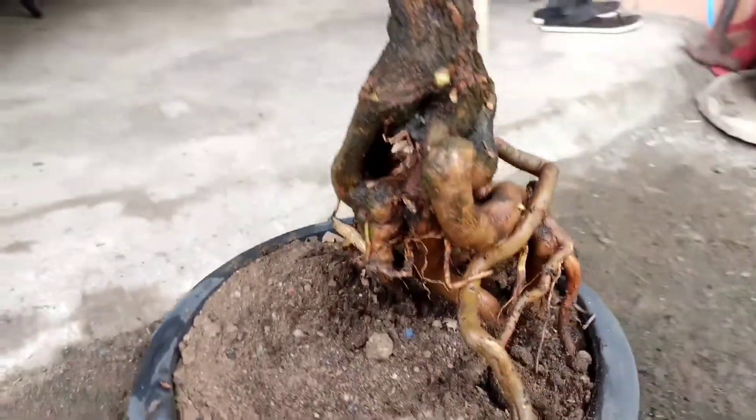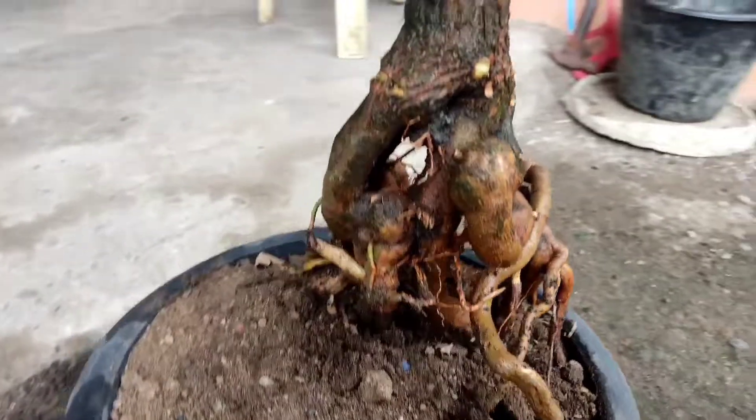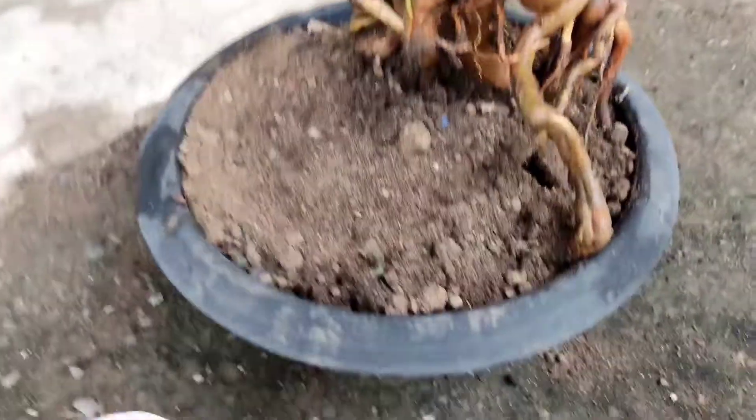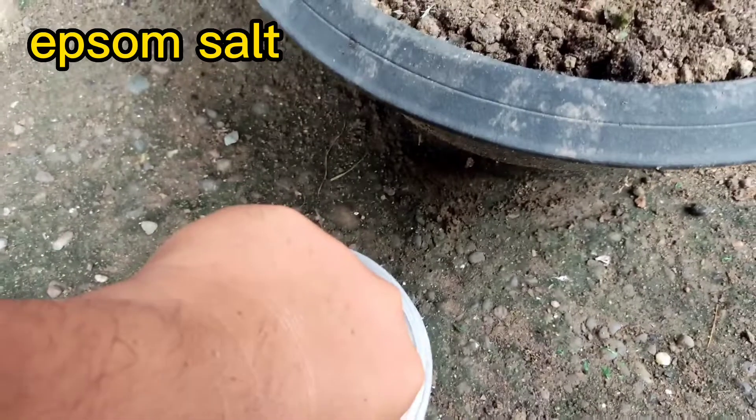One of the common soils that I mix here in my bougainvillea garden or bougainvillea bonsai is garden soil and river sand. One of my best practices in my garden, every time I replant or repot a flower or plant, I always add Epsom salt.